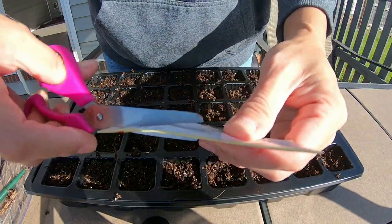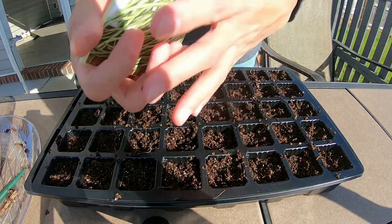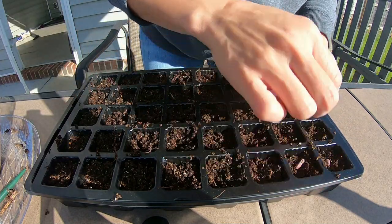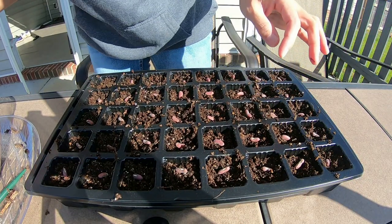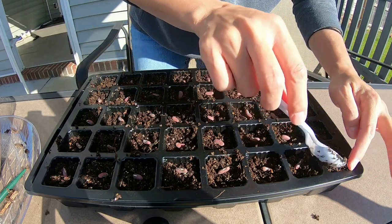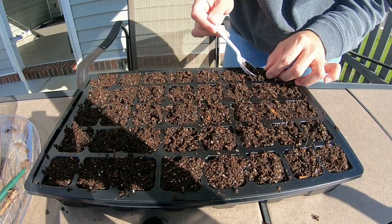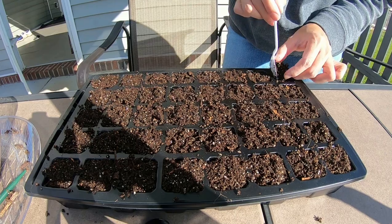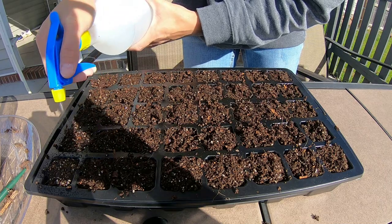Let's open this. We just put one seed on each cell — exactly 40. Now we will cover it with soil.